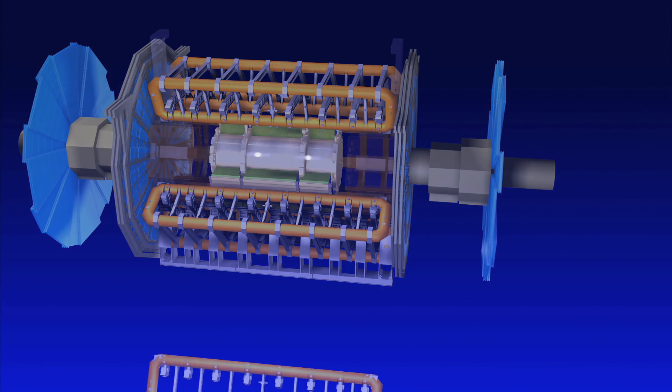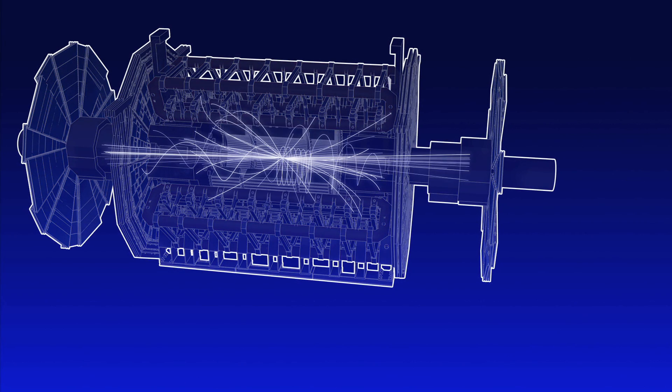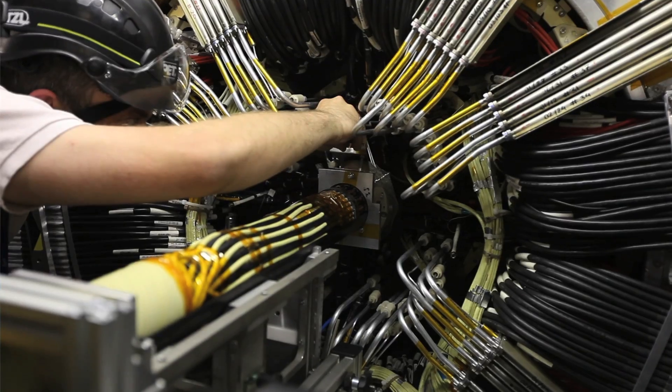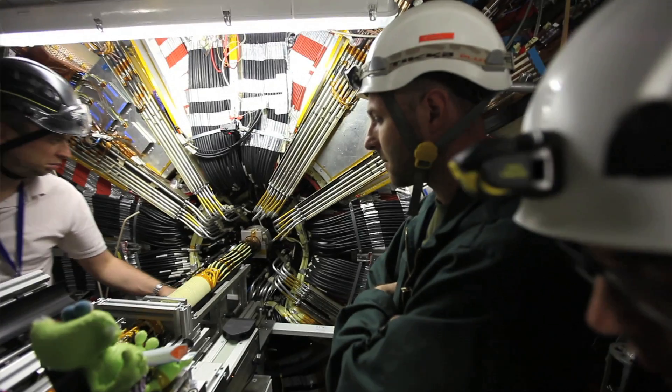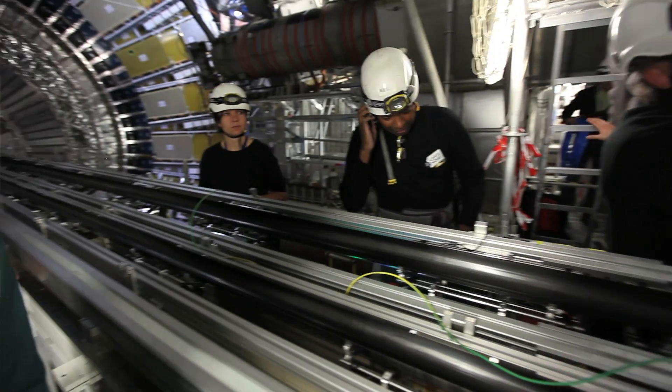The pixel detector is the innermost part of the detector because it's the first detection layer we have after the collision, so it's really next to the beam pipe. And the IBL will be even more central because it's inside of the pixel detector, so it's going to be the first point of interaction of a particle coming from the collision point.